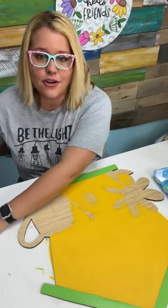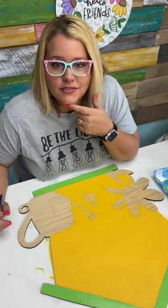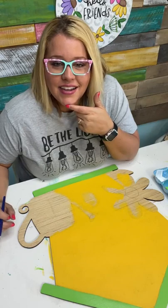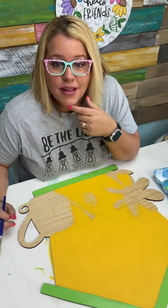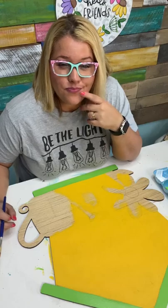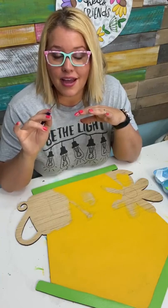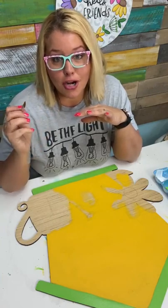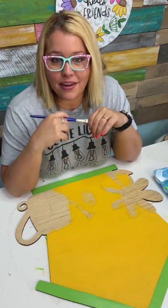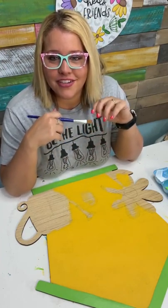Teresa says she cut it out with a jigsaw so she paints the edges black — you can totally do that. I've seen some people, if they're using a laser cut blank and get paint over the edge, take a paint marker or a Sharpie to color over the area where they accidentally got paint. Teresa says the workshops have got her hooked.